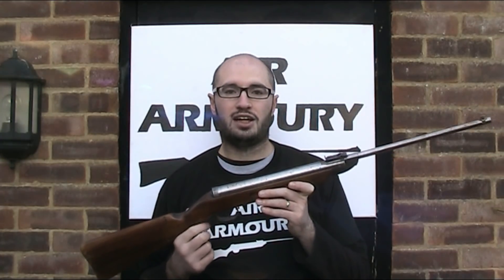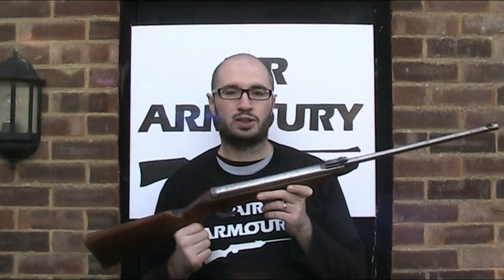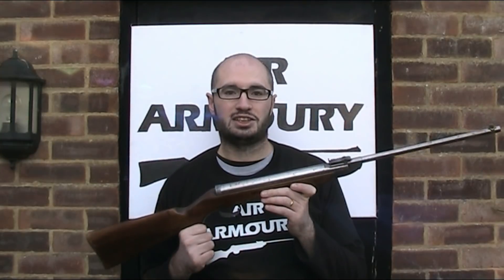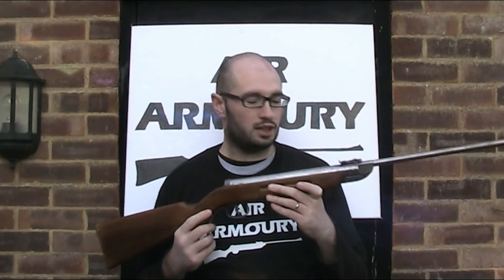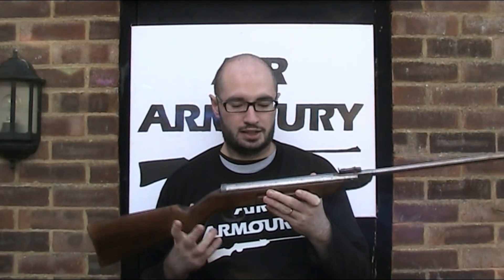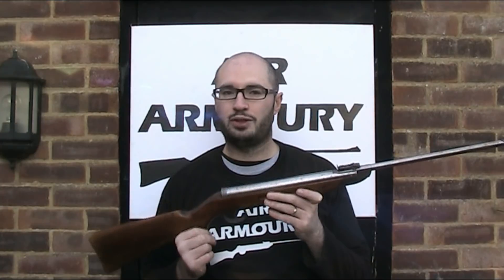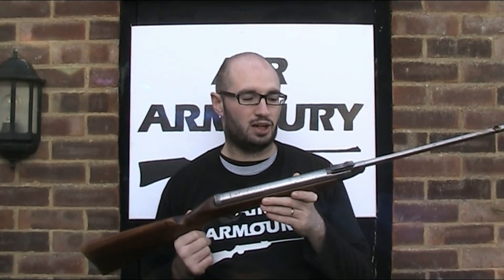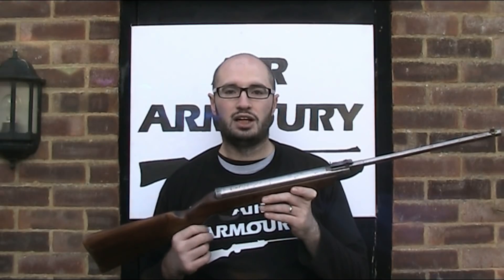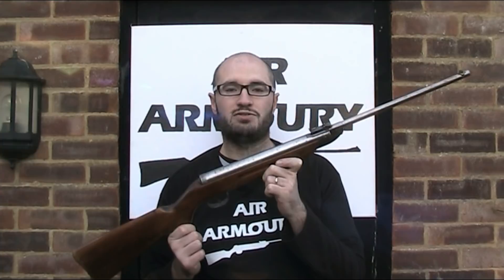In order to keep focus, this video is going to be on the Original branded Model 25, manufactured between roughly 1950 and 1965, but throughout the video I will point out some of the differences to the other guns. That background is true to the best of my knowledge, but it is quite a confusing subject as it's quite hard to find any definitive, reliable information. So without further ado, let's take a look at the Original Model 25 air rifle.